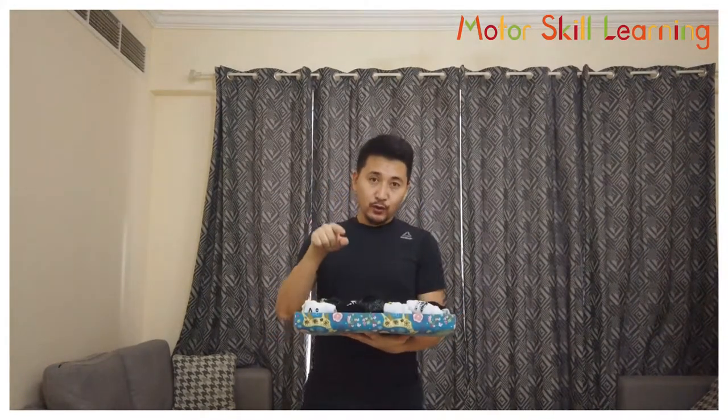This game is very helpful for children to develop their motor coordination, orientation and cognitive skills. Today I'm going to show you how to play this fun game. Let's get started.